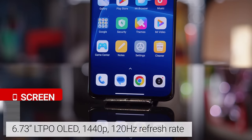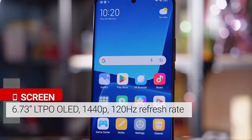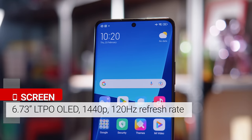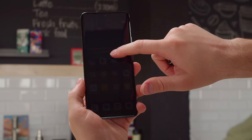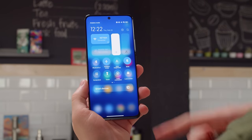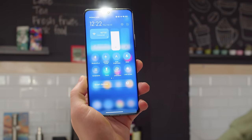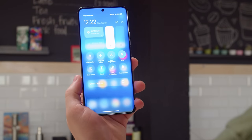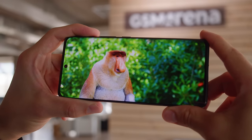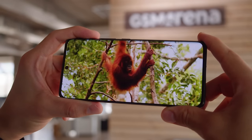On the front, you get a 6.73-inch curved LTPO OLED display with a 1440p resolution, a 120Hz refresh rate, and Gorilla Glass Victus protection. It's very similar to the 12S Ultra's screen, except that the max brightness has gotten a boost. We measured up to around 530 nits with the manual slider, and it can go up to 1250 nits in auto mode in bright conditions. This high-res panel is extra sharp at 522 ppi, and as an OLED, you get those super deep blacks.